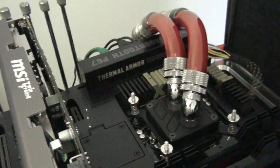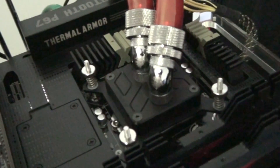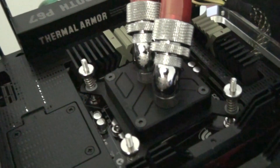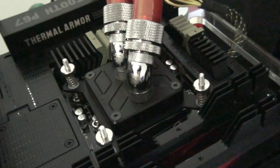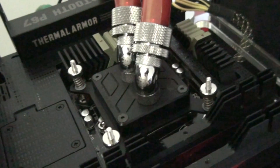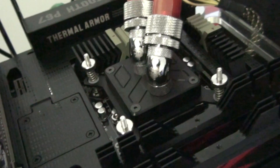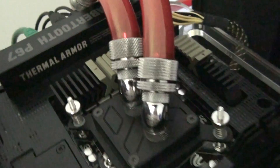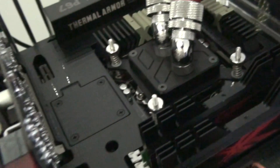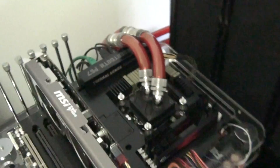I've just got a couple of updates to my testbed. First of all, I've swapped the Swiftec Apogee XT for an EK Supreme HF Nickel Acetyl water block. Definitely better performance out of this water block — at least 5 degrees. Also higher flow; the flow of this water block is excellent. And it looks great in the testbed too. The water block matches the Sabretooth P67 motherboard, and I'm very impressed with it.